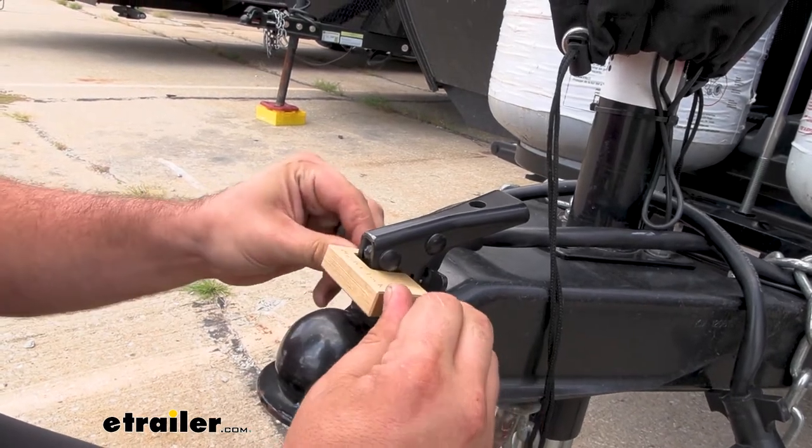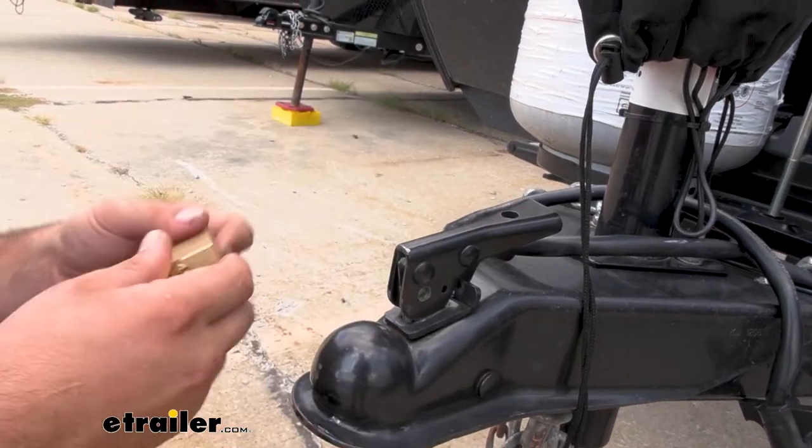As we open this up, the pin is going to simply slide out and we're ready to go.